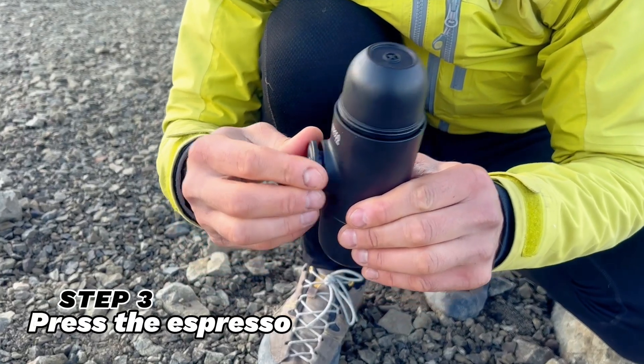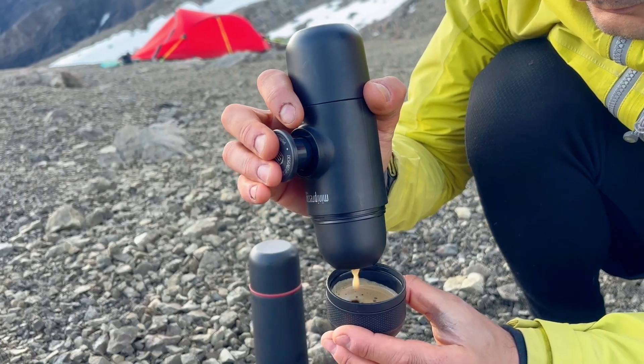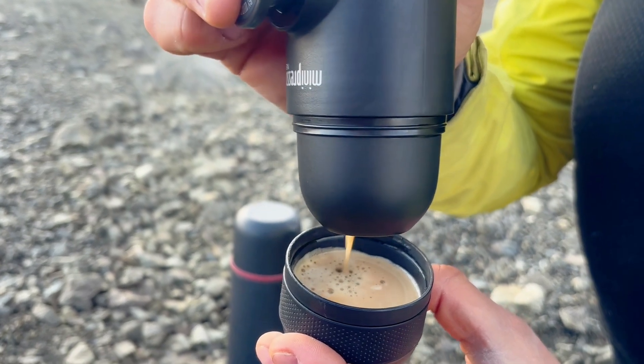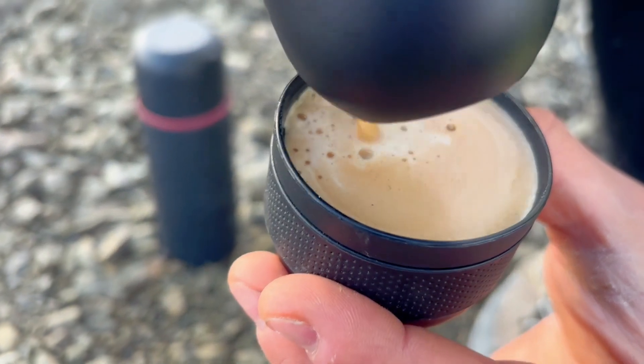Now the final step: pressing the water pump. It doesn't take much to press the water through the coffee capsule, receiving a tasty mini espresso on the other end. This hissing sound is music to my ears. And voilà — my mountaineering espresso is ready.